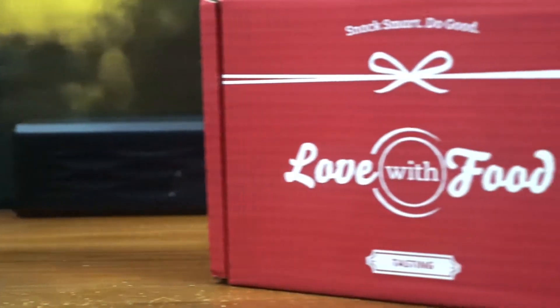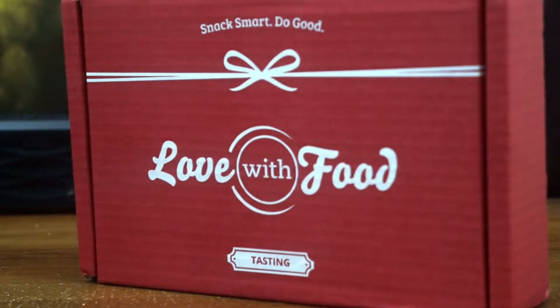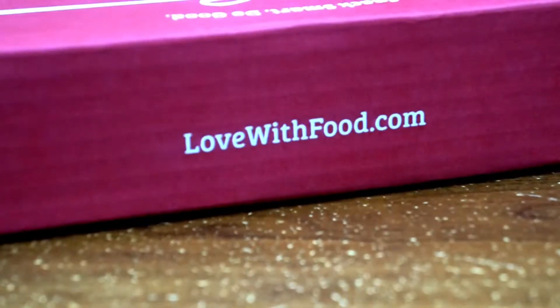Hey guys, this is Louis Woodgeekup here with my quick unboxing of the January 2015 Love With Food subscription box. Love With Food is a subscription service that sends you boxes of food every single month with different types of snacks, and it also has a good price per month. You can get your very own via links in the description down below or by visiting the official site at lovewithfood.com.